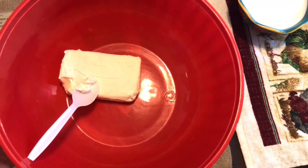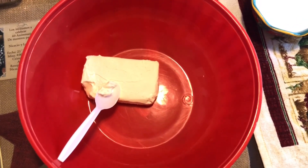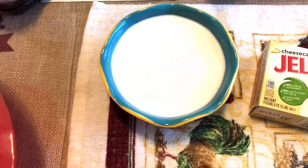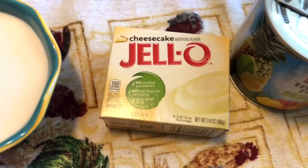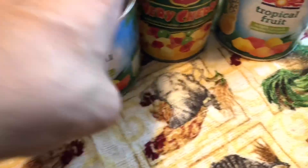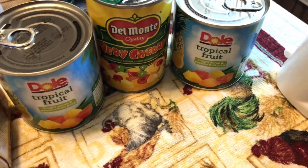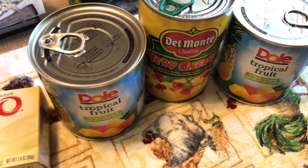So here I have the cream cheese. You're gonna need one cream cheese — this is for the ingredients — one cream cheese, one cup of French vanilla creamer, and then you're gonna need the cheesecake pudding mix, and then any kind of fruit, whatever fruit you want. You can use any type of fruit for this Hawaiian cheesecake salad.